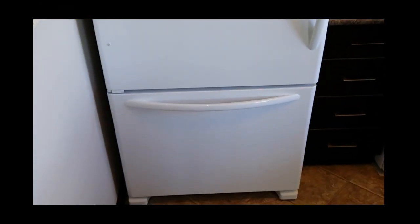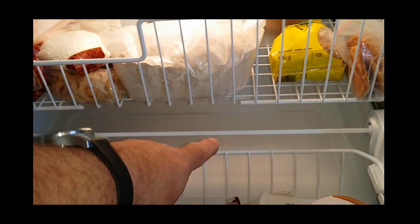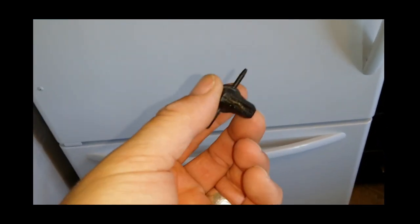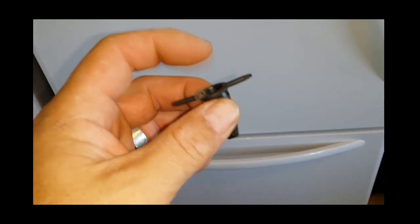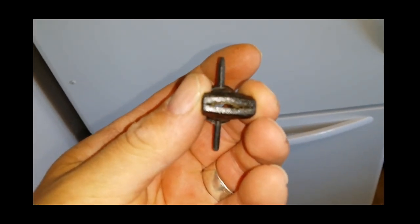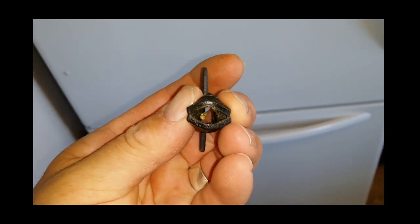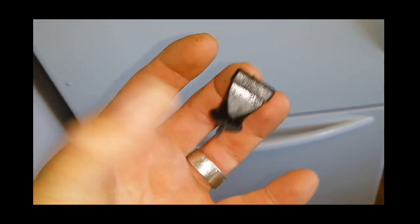On these KitchenAid Whirlpool bottom mount refrigerators where you end up with ice in the bottom of the freezer section — a big slab of it usually — and water leaking out of the corners, the actual offending device is this little grommet installed at the bottom of the drain tube at the back. What it's supposed to do is allow the water to drain through, but then close up again.